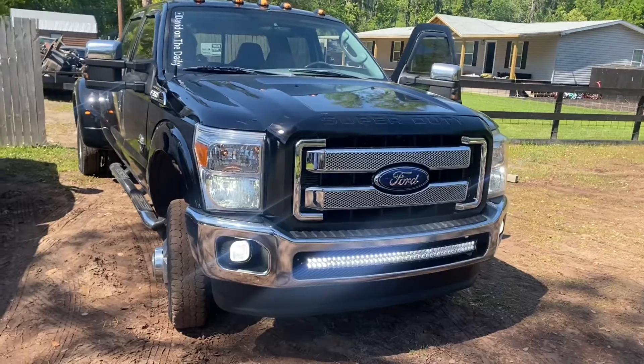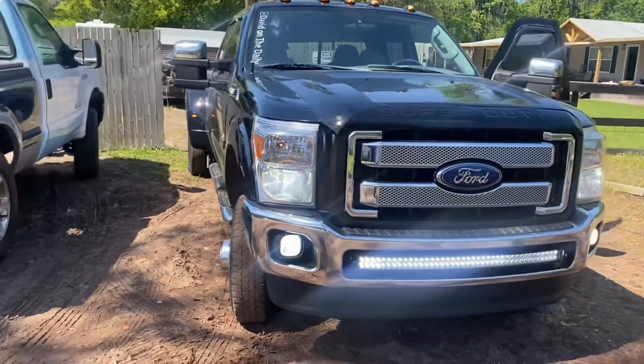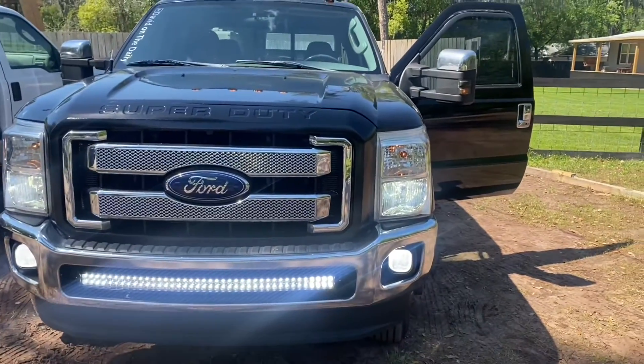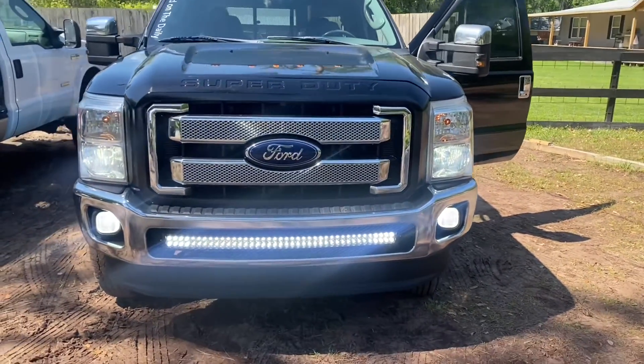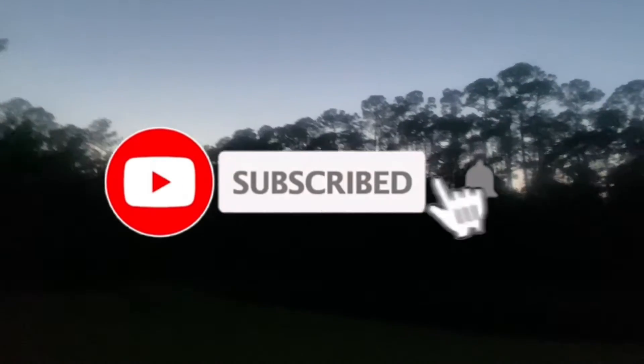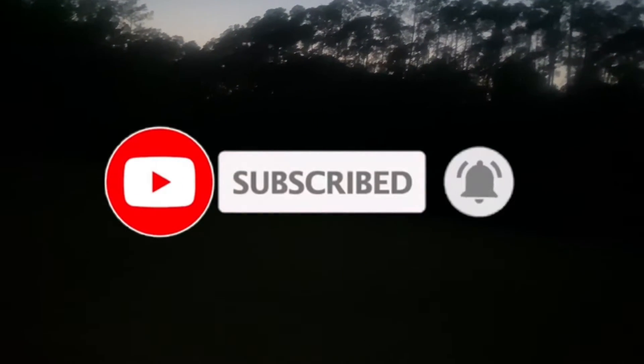Got the light bar here. Bright lights — I'm gonna show y'all a pigeon at nighttime. Alright gang, it's night time. I'm gonna show you these lights at night, see what they look like — the new lights. See how they put on.